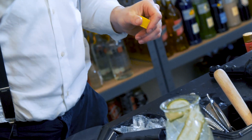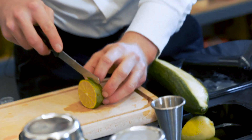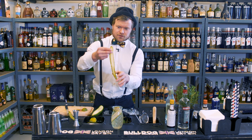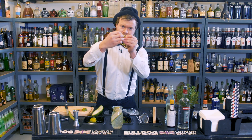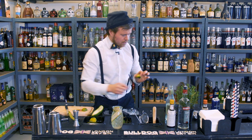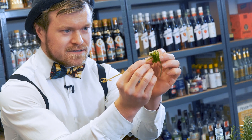Two dashes of Angostura. Then we cut a lime wheel for garnish. And we take our cucumber and put it in layers. Then either just put it on top, or if you have it, use a cocktail stick and stick it inside.